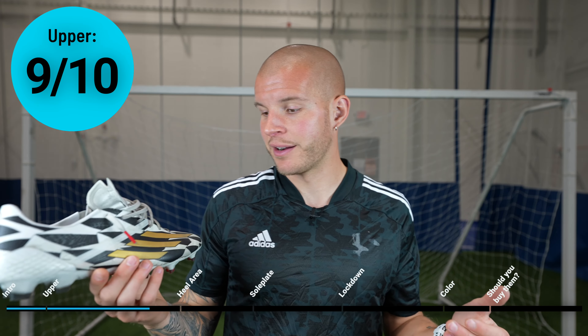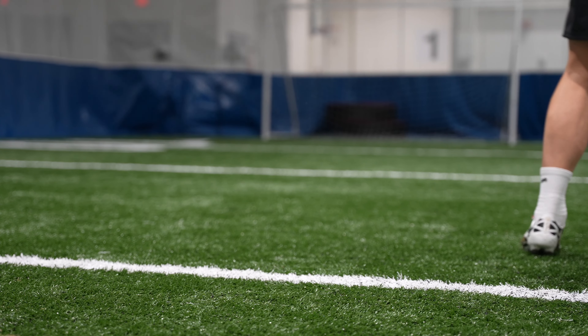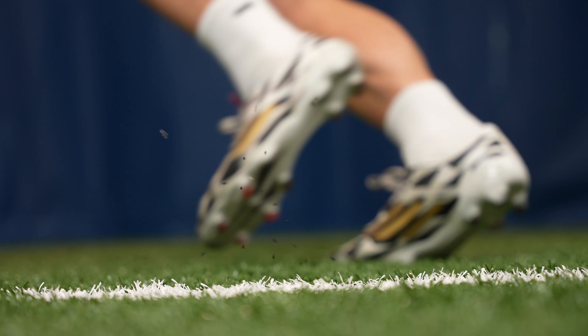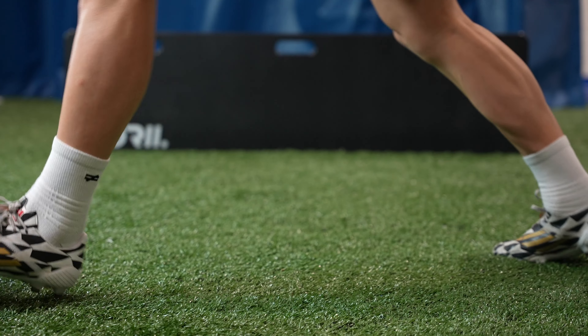For me, this upper is easily a 9 out of 10. It could be higher — the only reason I'm not rating it any higher is just because there are no grip elements on it, which for some people is awesome and for some people isn't. I tend to like just a tiny bit of something on there, so it's totally a personal preference. But this is one of the most comfortable and best uppers I've ever tried on a pair of football boots. 9 out of 10.